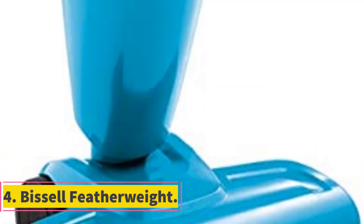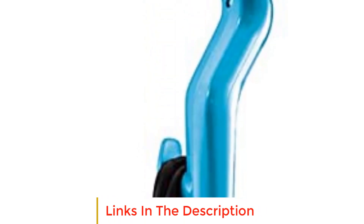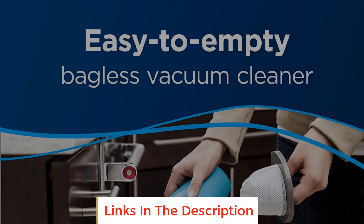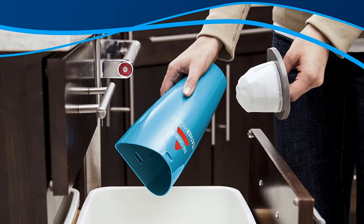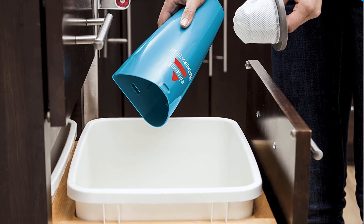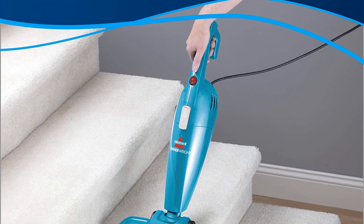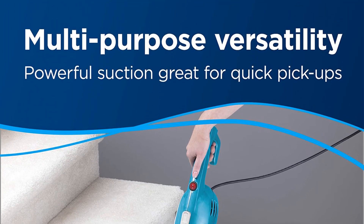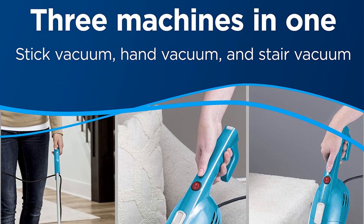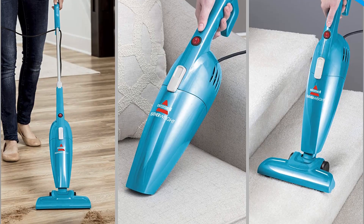Number 4: Bissell Featherweight. The Bissell Featherweight stick doesn't have a lot of bells and whistles, but not everyone with pets needs or wants those. It works as three devices in one — a stick vacuum, handheld vacuum, and stair cleaner — to help meet and take out pet hair wherever it lands. A crevice tool makes it easy to get in between sofa cushions and into corners. This vacuum has a generous 0.7-liter dust cup that can hold plenty of pet hair and works well on hard floors and carpet alike. Since it's corded, it has practically limitless runtime and is a little lighter than its cordless counterparts, making it a good option for users with dexterity issues.